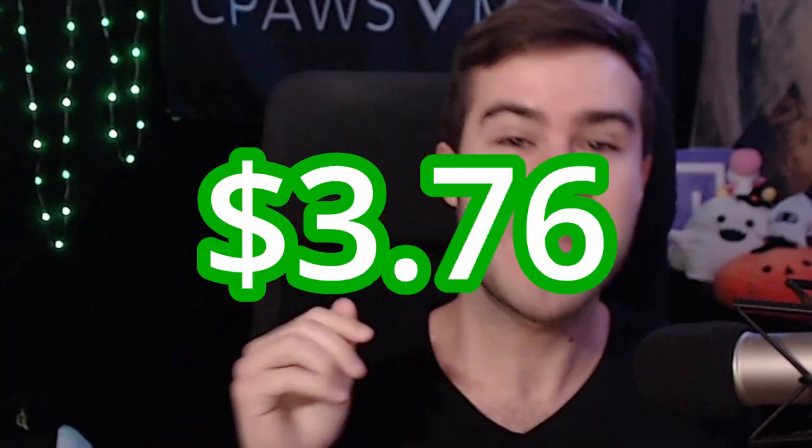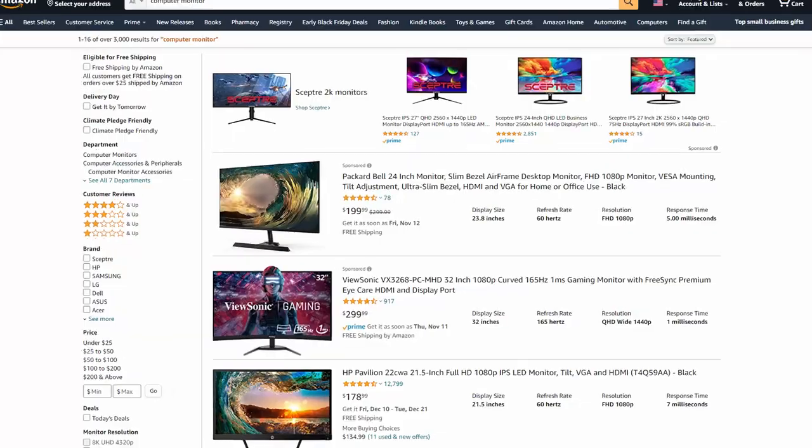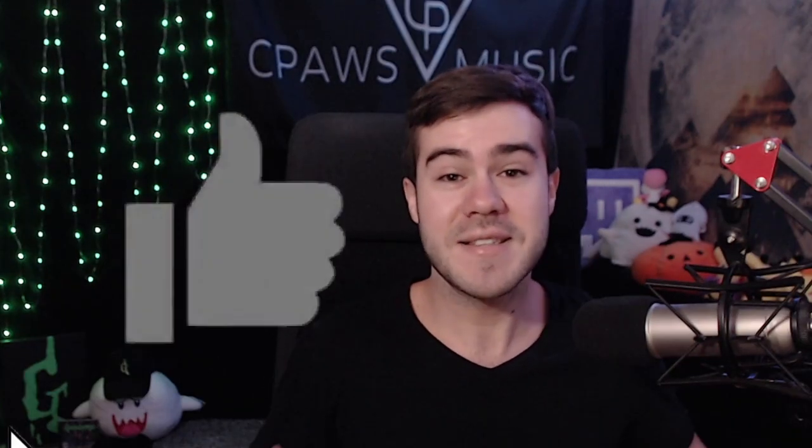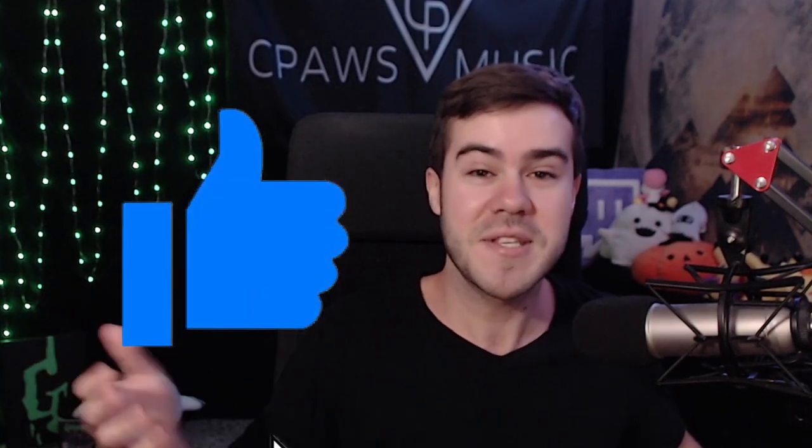Today's video is going to be a fun one. I'm going to be showing you exactly how I got my second streaming monitor for $3.76 — and no, that's not a typo. You're probably looking on Amazon and seeing monitors for $200 or $300. Don't worry, fam, I got you. If you're balling on a budget like me, all I ask is that you drop a like on the video to help other homies find it.